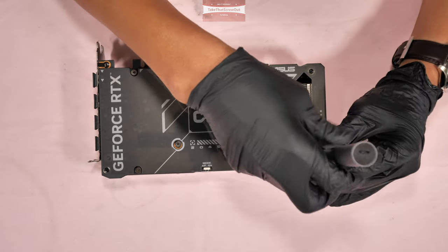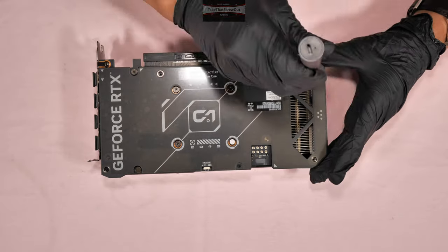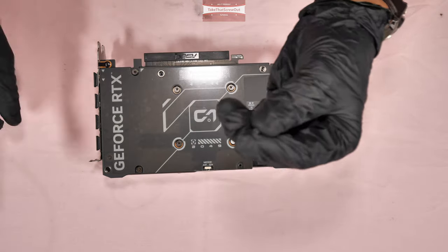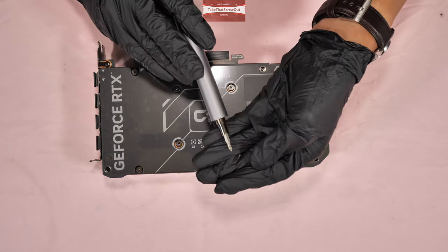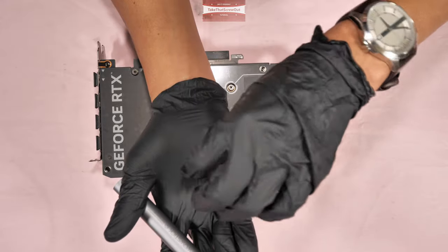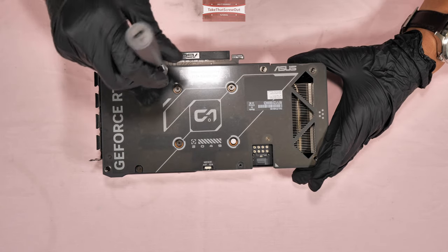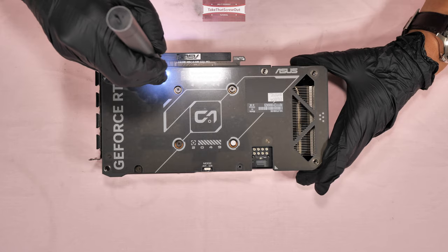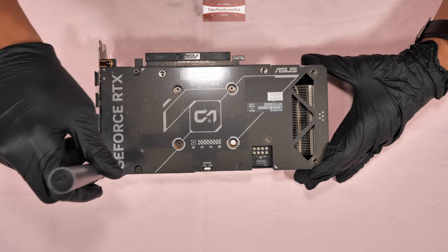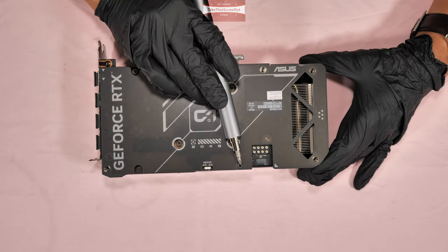Always pay attention to the screws because some are not the same size. This screw here is quite longer compared to the other three I already removed. So they are short — you should pay attention to that. This one is short, same with the other three. And this one here is short as well. There is only one long screw, just this one here.